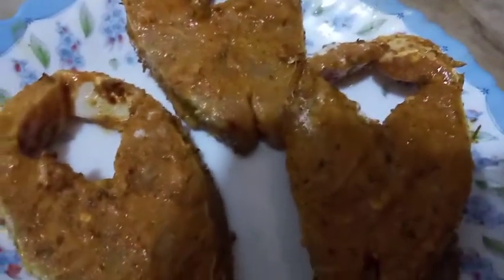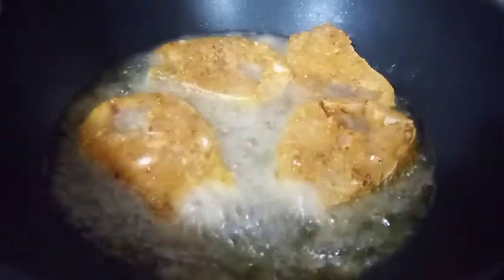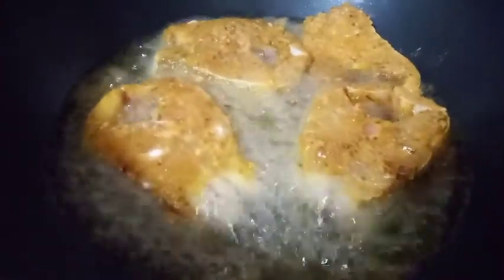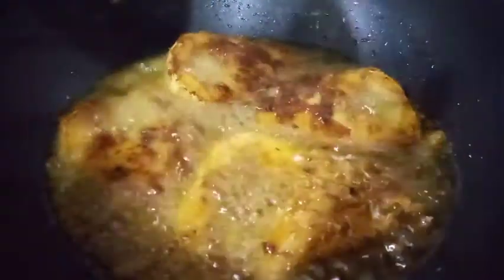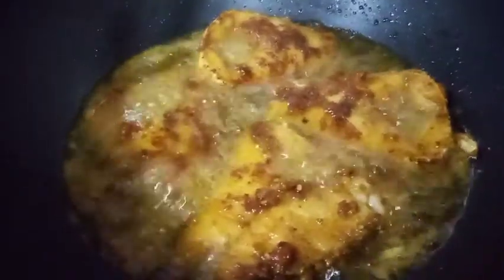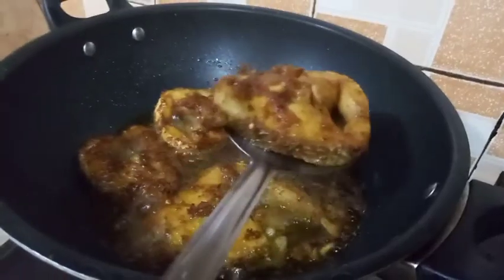Now we will fry it. Heat the oil on a medium flame and put our fish in. The smell is amazingly good and I love it — I can't wait for it to cook. After two to three minutes we'll turn it. We'll turn all our fish like this. The coating from the besan is sticking to our fish and this is so delicious — look at it, I want to eat it now.